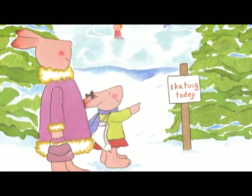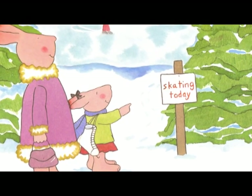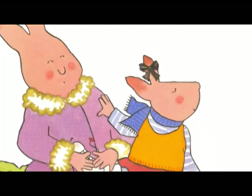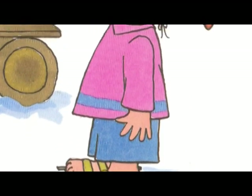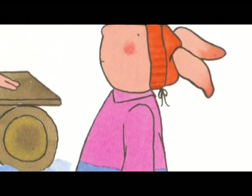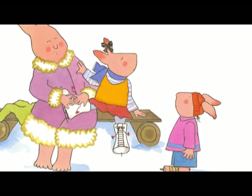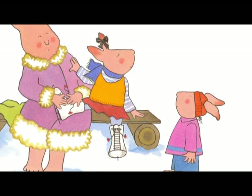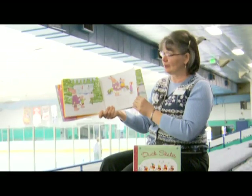Finally one day it was. Look, there's the sign that says 'Skating Today.' Mama helped Pearl put on her skates. Thistle skated over to say hello. 'Come and skate with me,' she said. But Thistle only had double runner skates — she didn't have single runner skates like Pearl. And Pearl did not want to skate with her. Oh my.